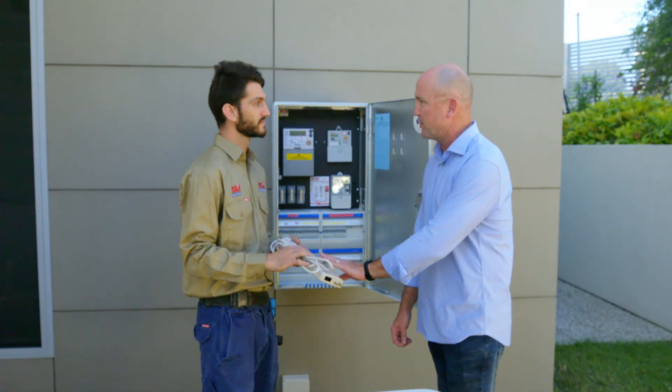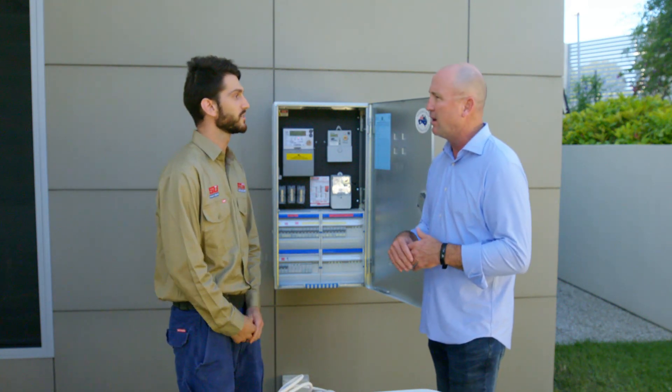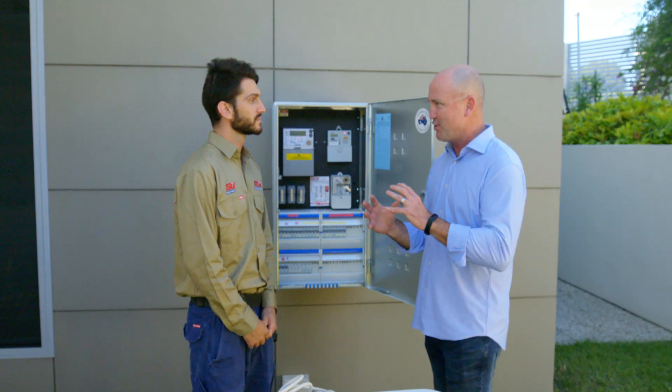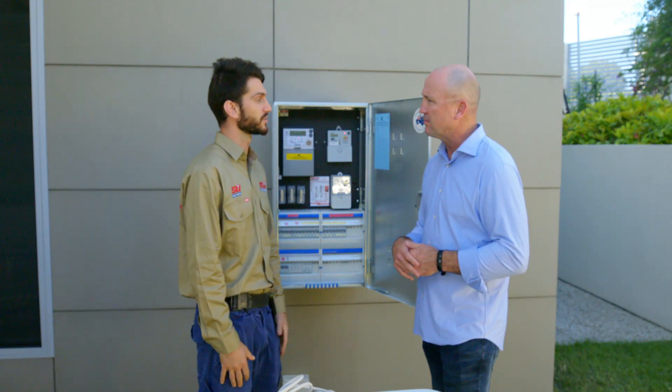I remember people recommending these for computers back in the day. So what is it actually protecting me from? It'll protect against any indirect lightning strike or any power surge or similar event. And how does it actually do that? When it registers an over-voltage situation, it'll disperse all of that excess power down to ground instead of through your electronic equipment.